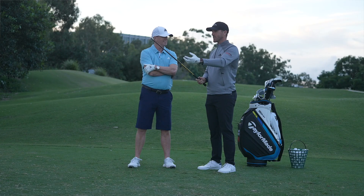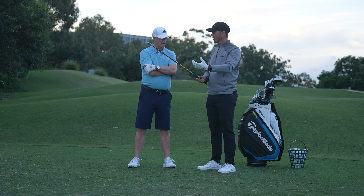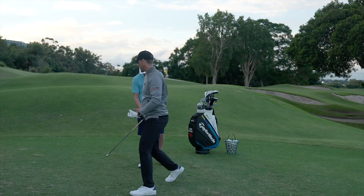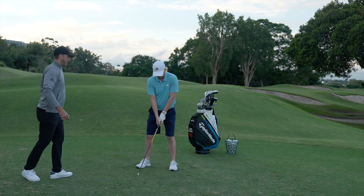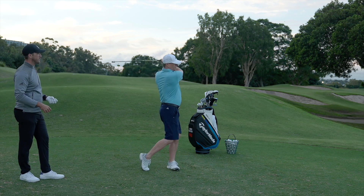What we're going to do is use this stick to give us feedback as far as how we're generating speed and where we're generating the speed in the golf swing. I'm going to get you to do a couple of practice swings. I want you to just pay attention to the noise that we're making. This is all about speed — we're trying to generate speed particularly at the bottom of the swing.